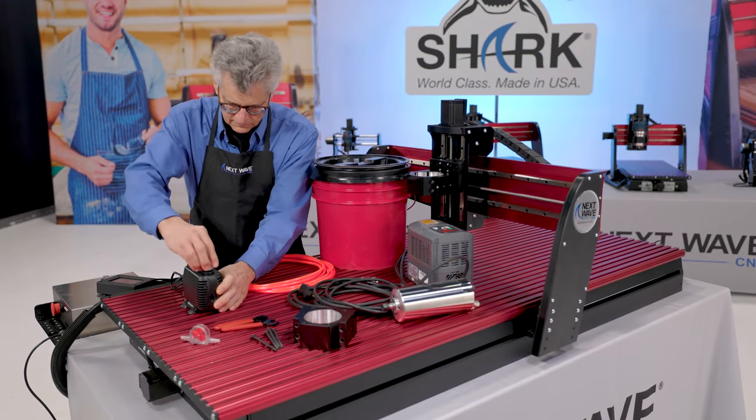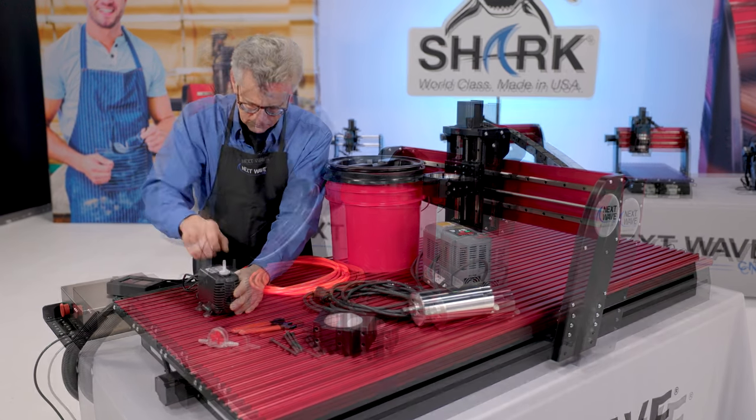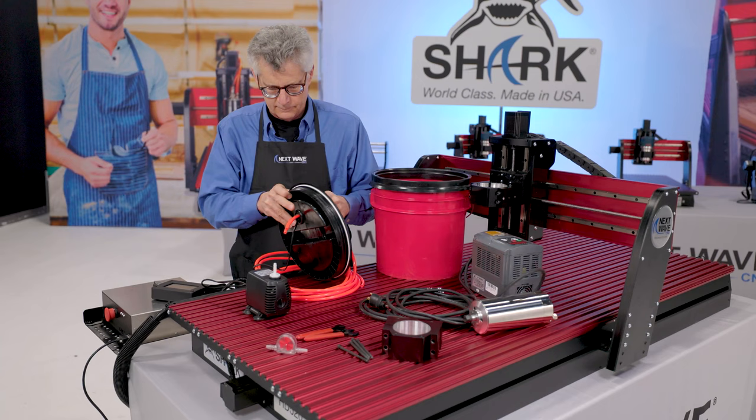Connect the other end of the hose to the plastic white fitting located on the pump that came in your spindle kit. Then connect the power cord and the hoses through the grommet in the lid.